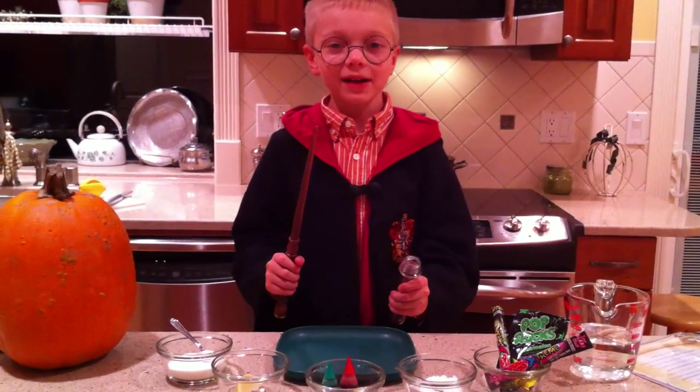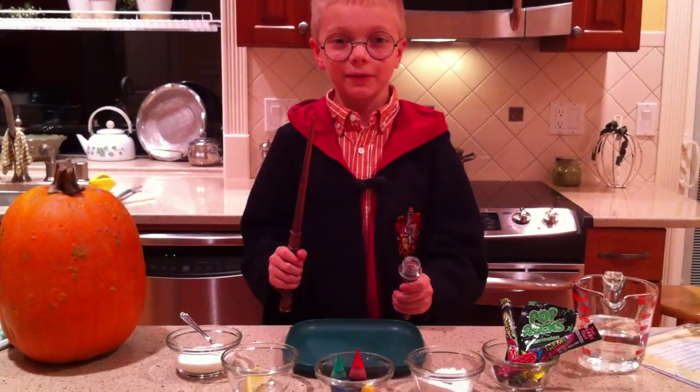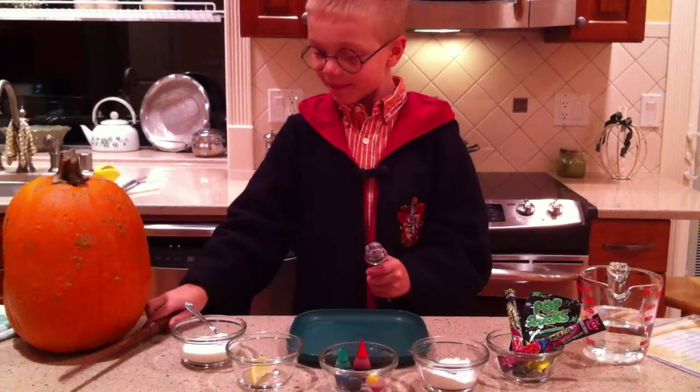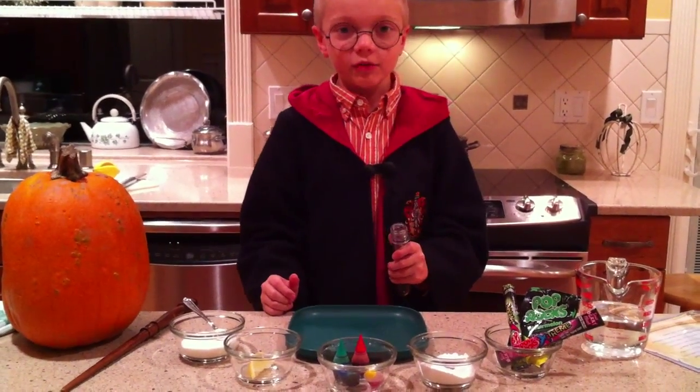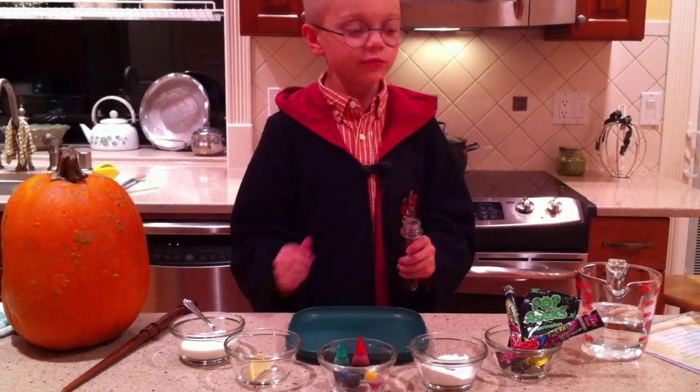Harry Potter Pop Rocks Potion Experiment, Take 1. Fill test tube halfway with H2O.